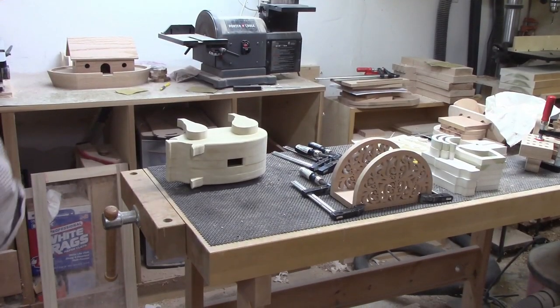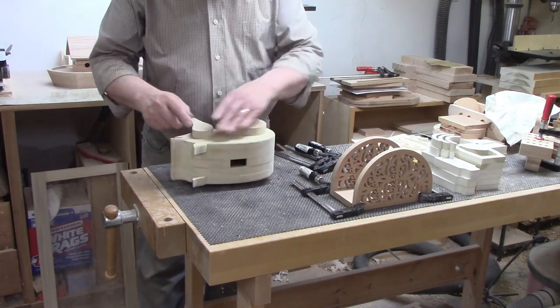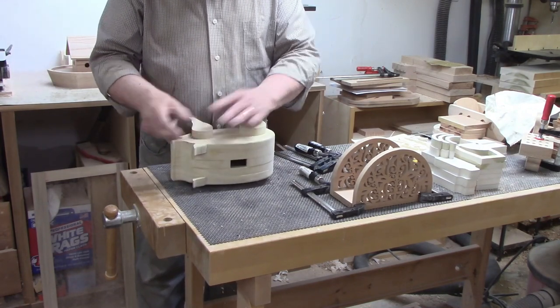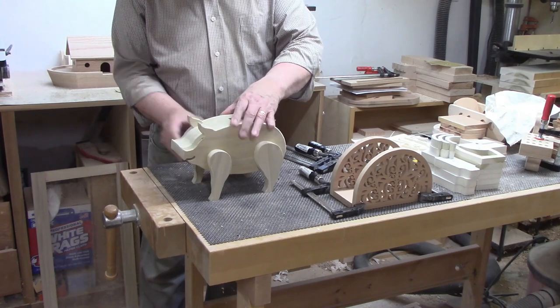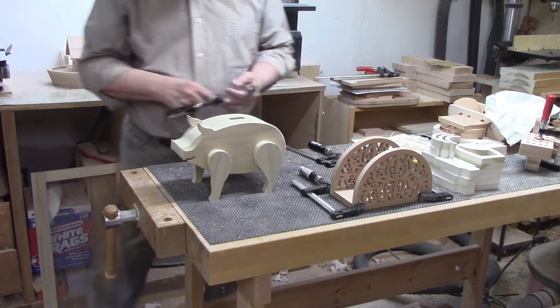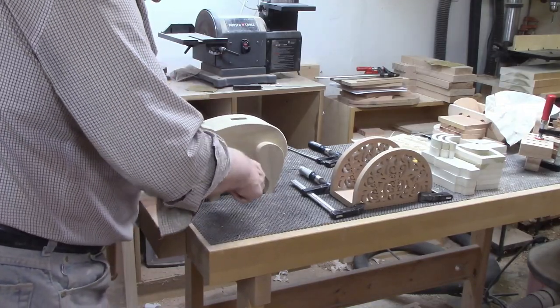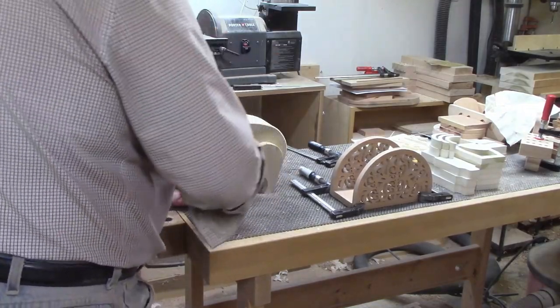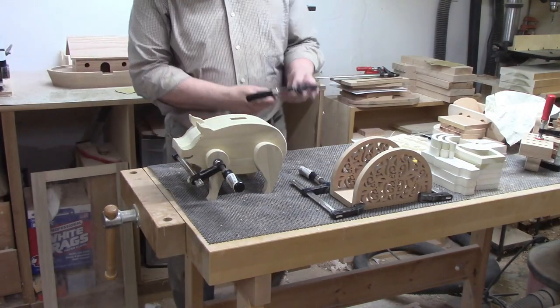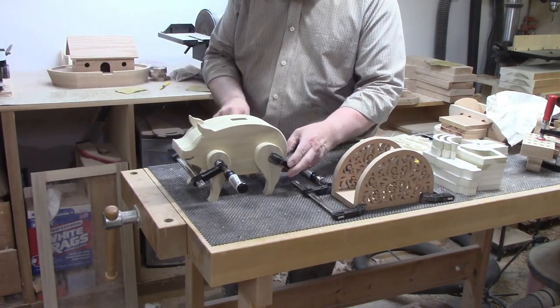I glued the second set of legs in place and let them dry for a few minutes, just long enough for the glue to be tacky and no longer slippery. I flipped the pig off its side to see how well I had done on the leg placement and found the front leg was a little off — I was still able to move it and adjusted. Now that I know the piggy bank would sit flat, I added one F-clamp to the front set of legs and a second to the rear. I'll leave the clamps in place until the glue is fully dried.